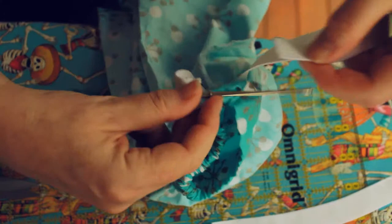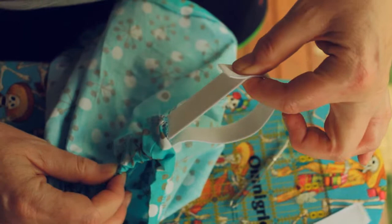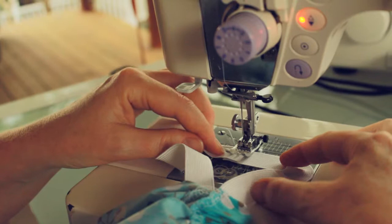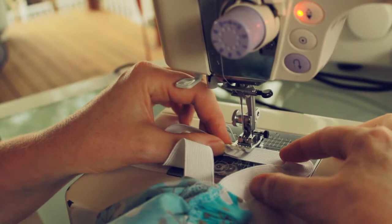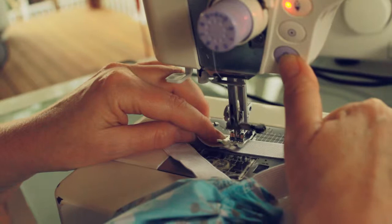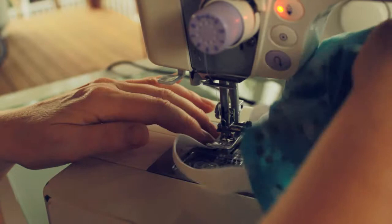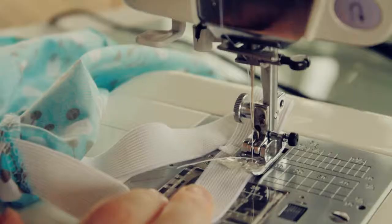We're ready to sew the elastic ends together. I like to hold them in place once it's threaded all the way through — give yourself enough leeway to get it under the sewing machine. I've got my elastic overlapped about half an inch; it's not an exact science, it's elastic and has a lot of stretch. Sew down, reverse a little to lock it in place, sew all the way down. I like to sew a little box shape for extra security.